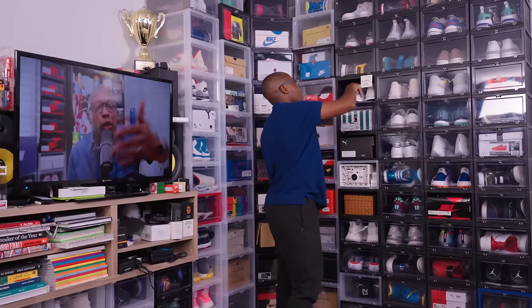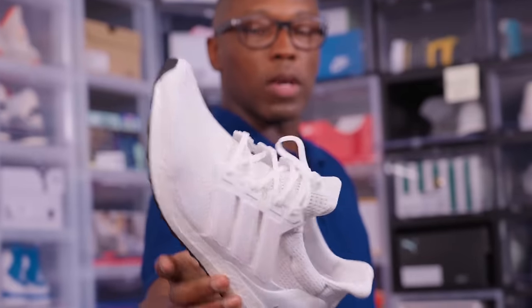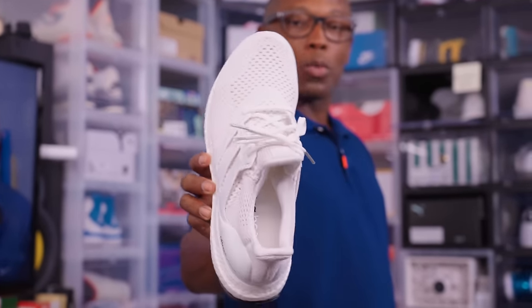All white pair — Vulture Boost. As I said, I'm not a big fan of white shoes, so I've never actually worn these. I will destroy these in one wear.